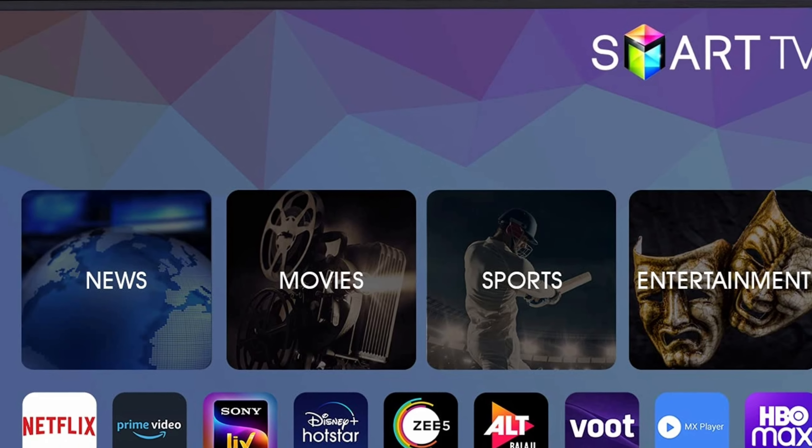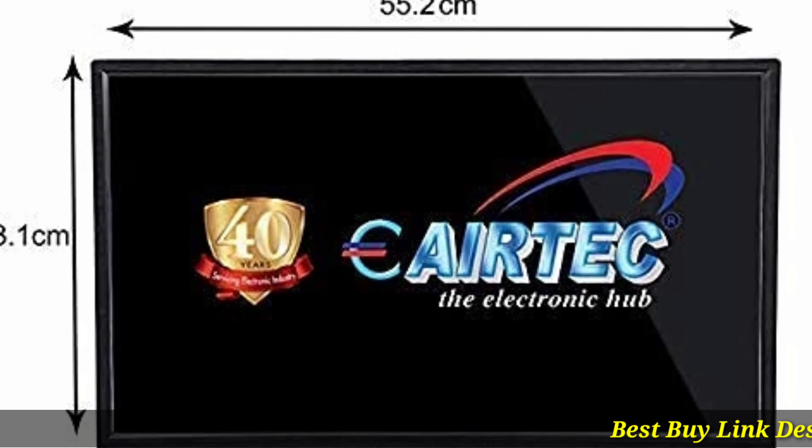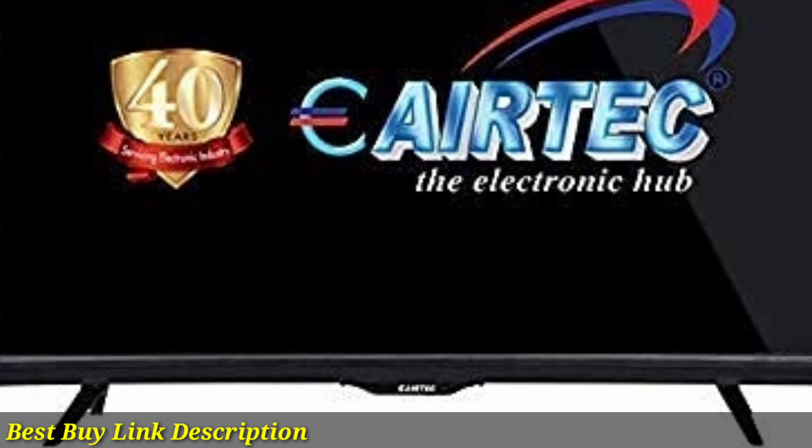Eatech 24-inch HD Ready Smart Android LED TV. Resolution: HD Ready, 1366x768p. Refresh rate: 60Hz. Connectivity: two HDMI ports to connect set-top box, Blu-ray players, and gaming consoles. One USB port to connect hard drives and other USB devices.